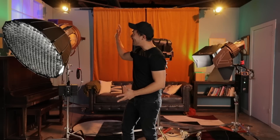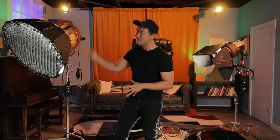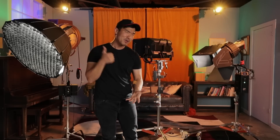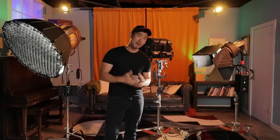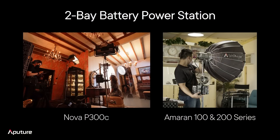As far as the Amaran lights and the P300C go — can the Amaran light series be powered via battery? Absolutely yes, you just need the two-bay battery station. Likewise, is the Nova P300C powerable off of V-mount or gold-mount batteries? Yes — among other power solutions, this is one more way that you can actually power this fixture, making it one of the most versatile on set. The Amaran series can absolutely be powered off of battery options using the two-bay battery station, and the Nova P300C can be powered off of V-mount battery power as well.